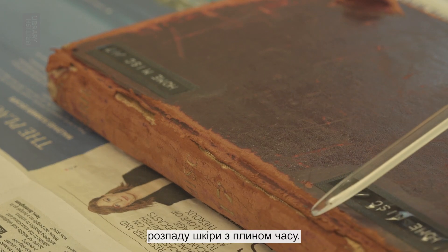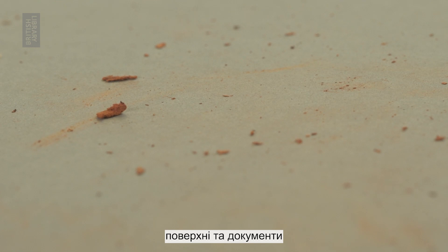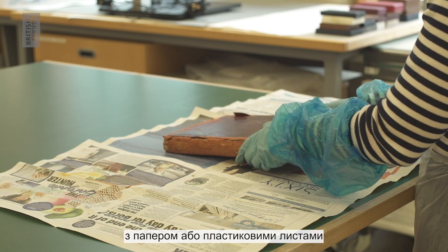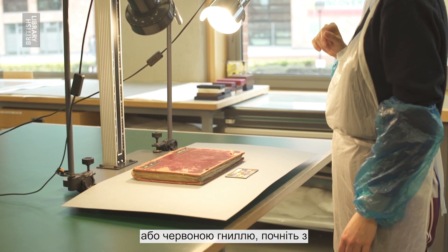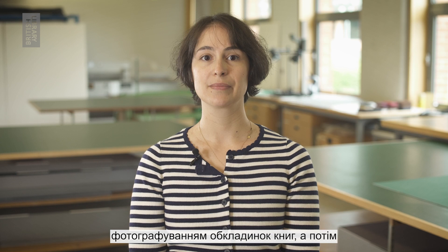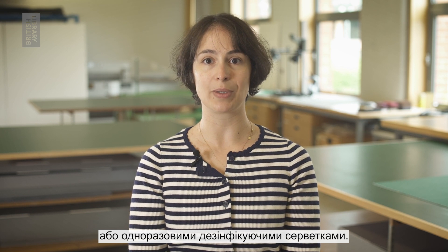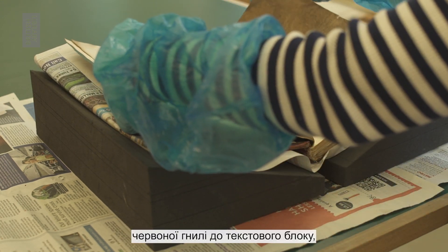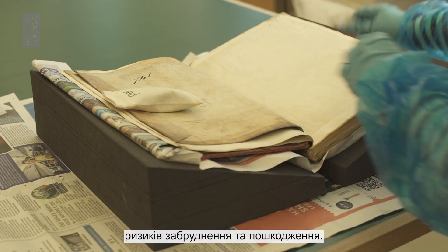Red rot is the result of the disintegration of leather over time. It stains surfaces and documents easily and will need to be contained as much as possible. Cover the surface where you are working with paper or plastic sheets before you begin to clean. When digitising books affected by mould or red rot, start by photographing the book covers, then clean the digitisation station with water and ethanol solution or disposable disinfectant wipes. The book cover should be overlaid with paper wrappers to stop the red rot from spreading to the text block, which should help to reduce the risk of staining and damage.